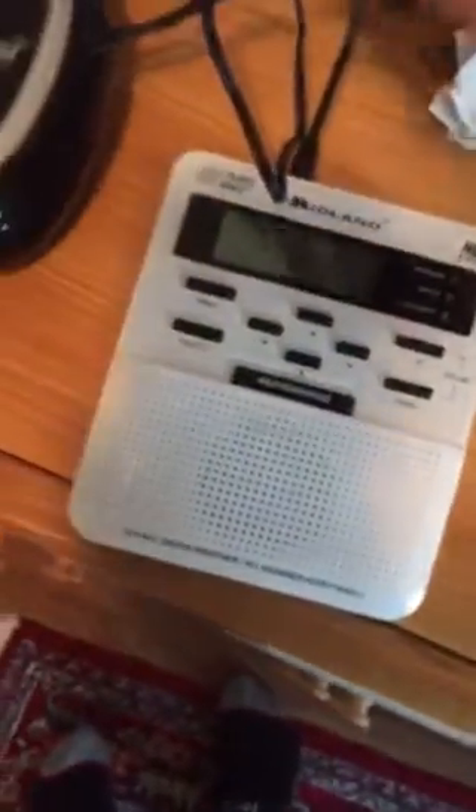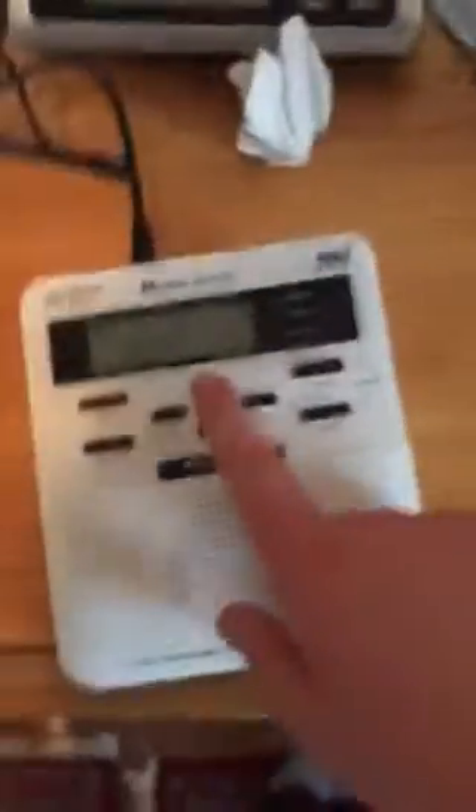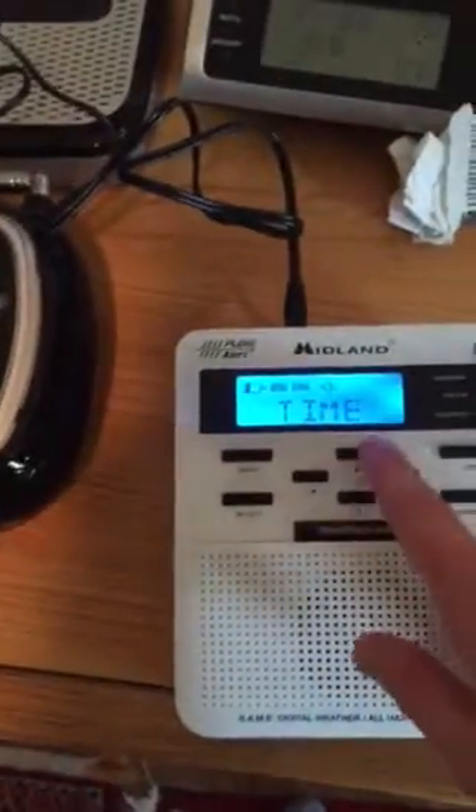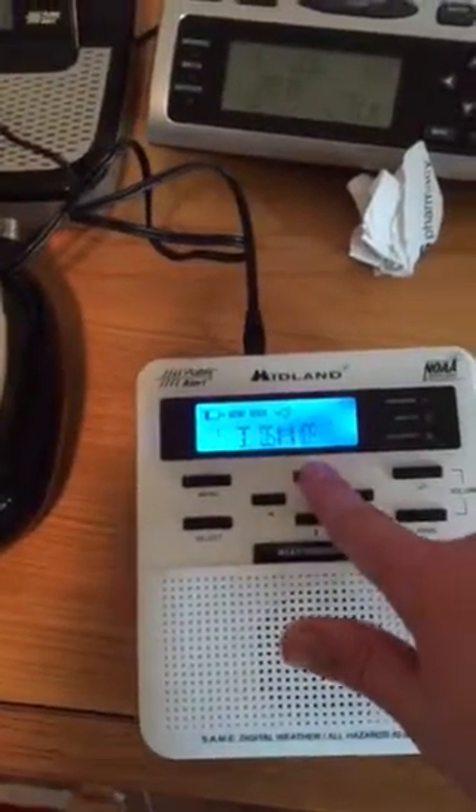Now that I have the plug and everything ready, let's go — one, two, three. There we go guys, look at it! This is version five. We have the WR 100 — let's get this set up before anything.